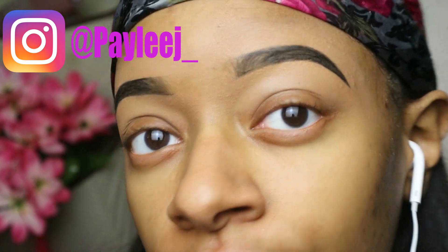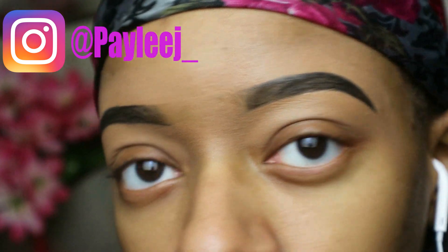I'm gonna do a voice over. I'm gonna go ahead and start with my eyebrows off camera, then I'll get back to you guys. Now that the eyebrows are done, here's what I'm gonna do next.